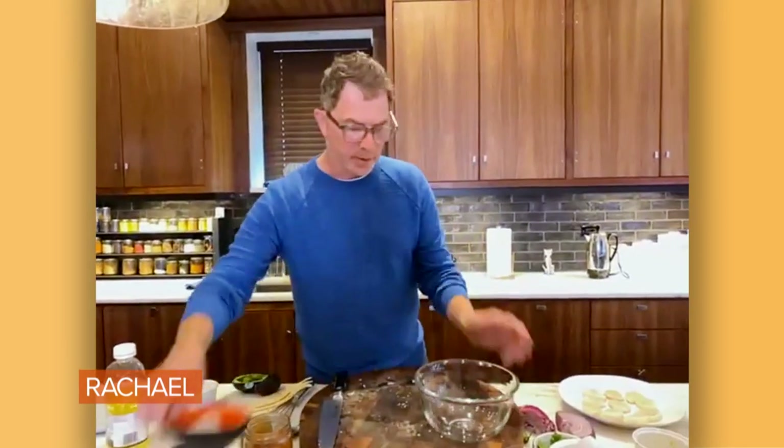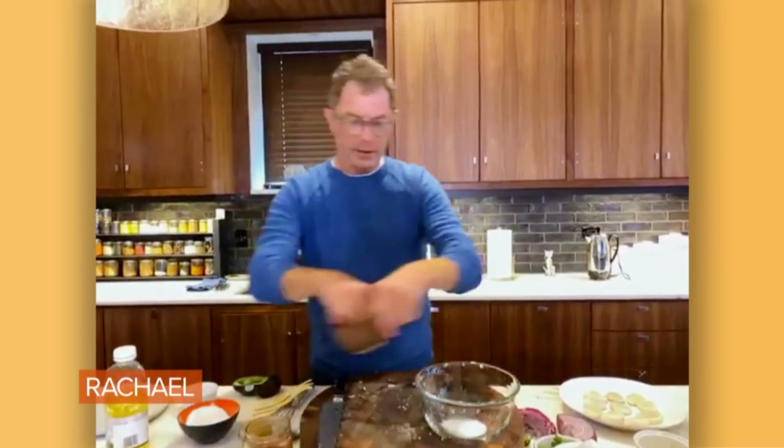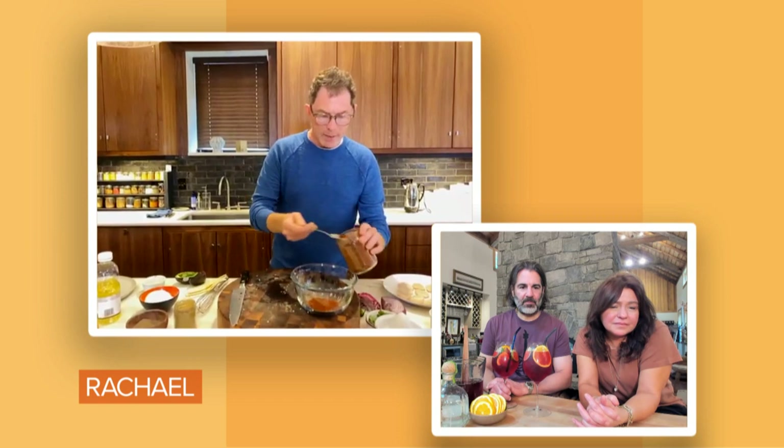All right, so we have the avocado and corn relish — that's done. Now we're going to sauté some scallops. What I do for the scallops is put just a little bit of a seasoning mix on them — very, very simple. Some salt and pepper, of course, and then some paprika or chili powder. You don't want to make it too spicy. And then just a little bit of cumin — a little bit goes a long way.